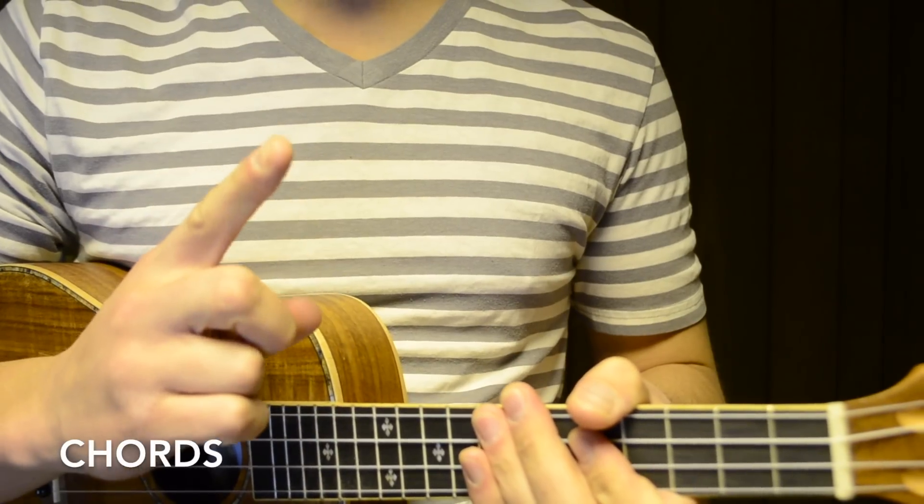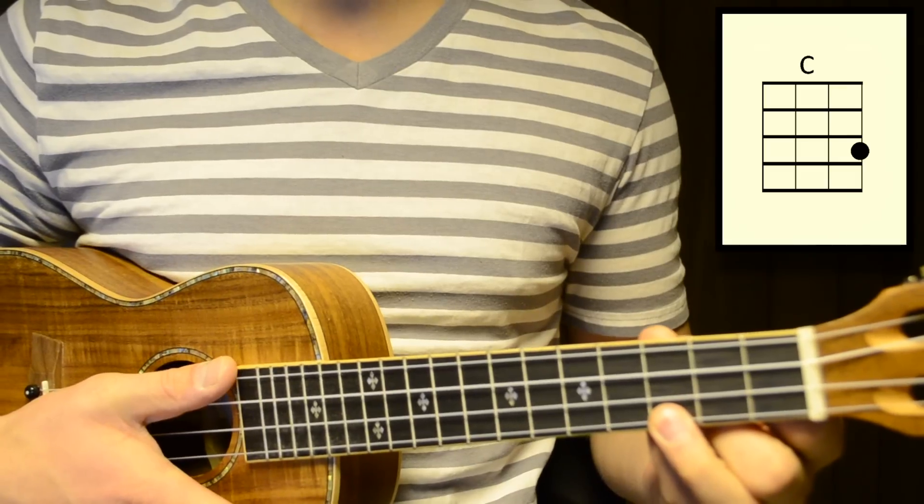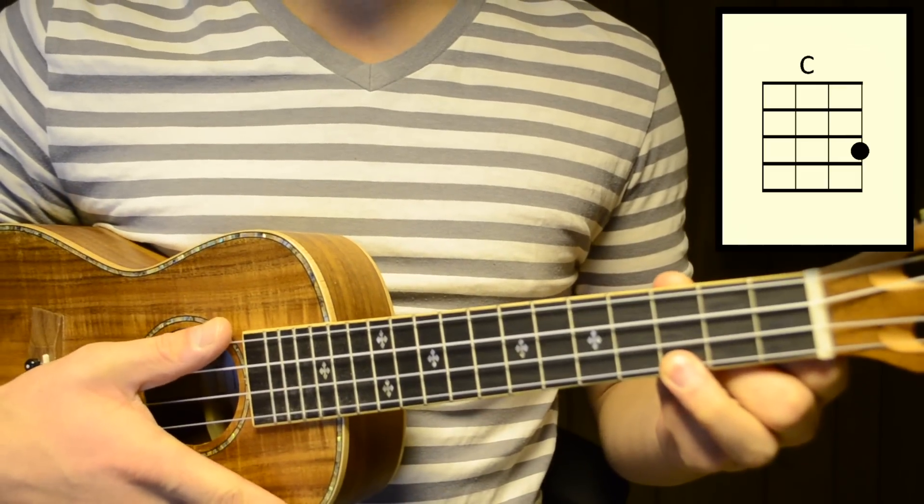The first chord that we're going to learn is C major. To play that, just take your third finger and press down on the first string of the third fret. This is C major.